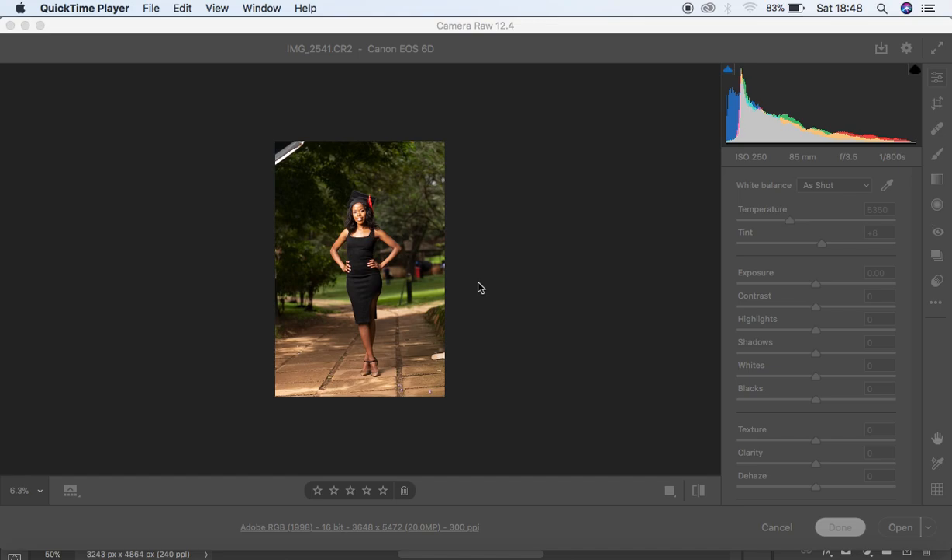Hey, what's up YouTube, Ronix here with another tutorial. This is going to be a skin retouching and color grading for another image — basically a full portrait tutorial so you guys can understand how I edited this image I posted recently on my Instagram account at Ronix Photography.